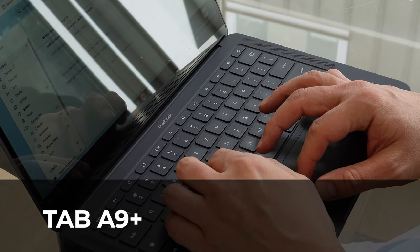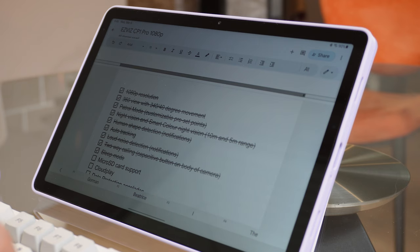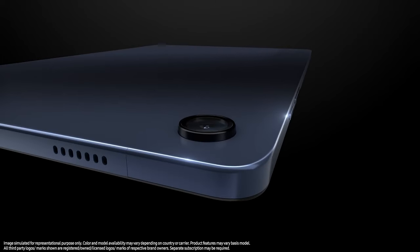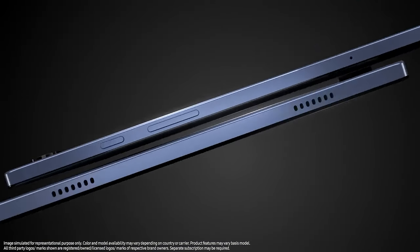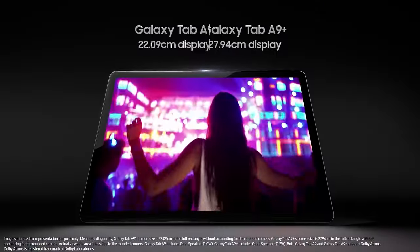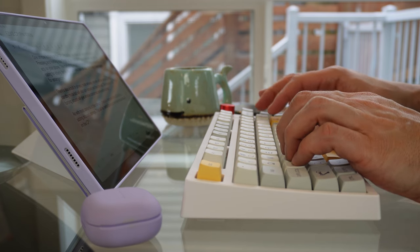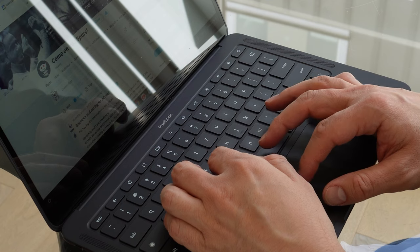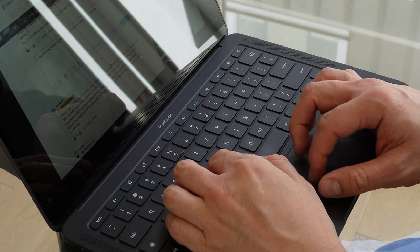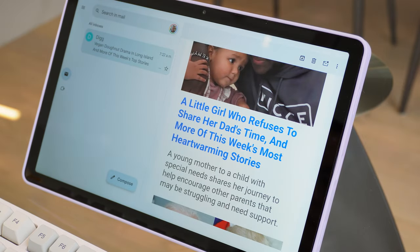My Pixelbook Go was released four years ago at the time of this video and is already starting to struggle with my daily use. With that in mind, I thought it was time to upgrade and try something new and bought the Galaxy Tab A9 Plus — the new top mid-range tablet from Samsung. I had a vision that I could benefit from the tablet being more portable and easier to use for leisure activities, and thanks to the ability to connect to modern keyboards via Bluetooth, I'd still be able to use the tablet for my work tasks. While the Pixelbook Go was a lot more expensive at the time of launch, putting it into a different category than the Tab A9 Plus, I wanted to see if I could translate my requirements to a new contemporary piece of hardware without any noticeable drop in utility.